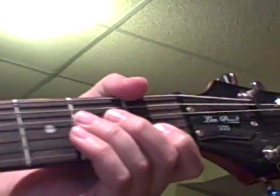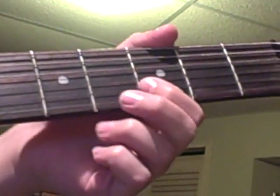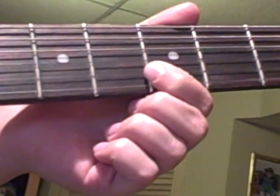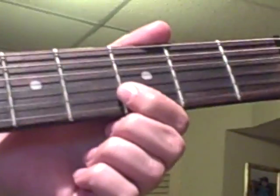You play the eighth fret of the third string — play this hammer-on and pull-off. The picking is like this, slowly. You need to do alternate picking to do that, so if you don't know how to do that you should probably learn.